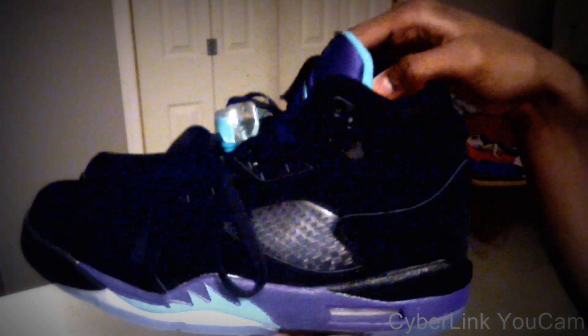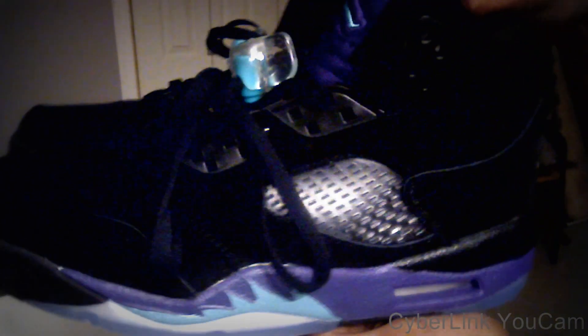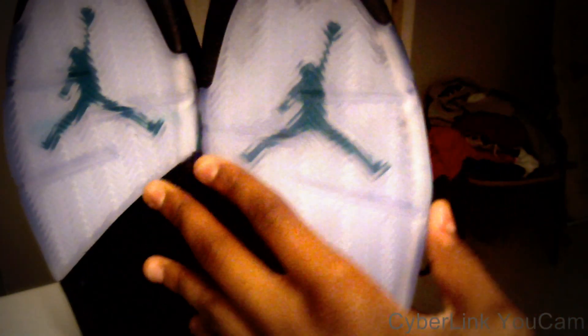I will consider ordering from the website — the website is hip-hop.com, I'll put the link in the description. Nice air bubble in there — I'm very impressed for a rep, because these look nice. The same pictures they put up are the ones you're going to get — they're not going to send anything that looks different.